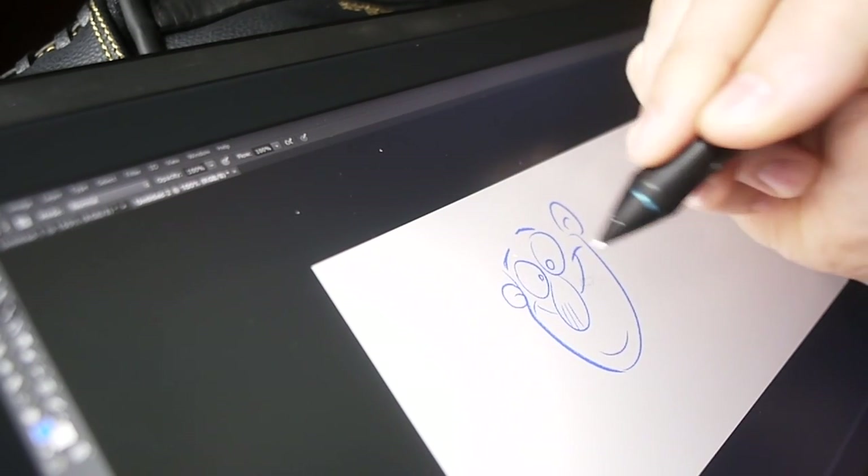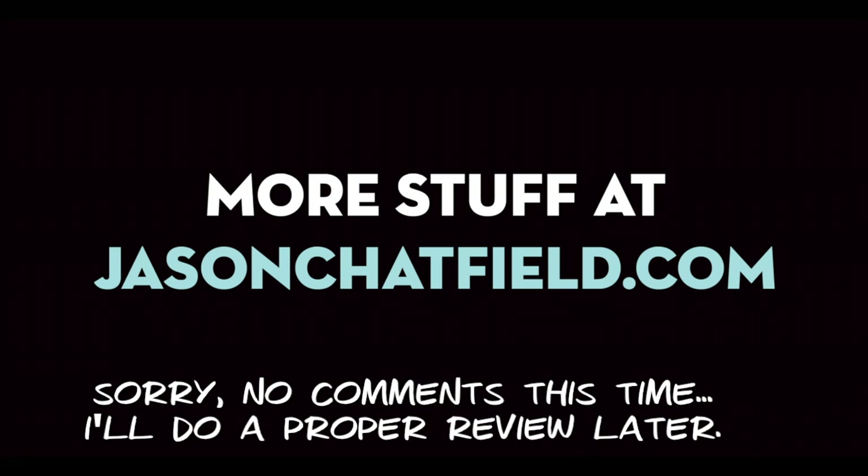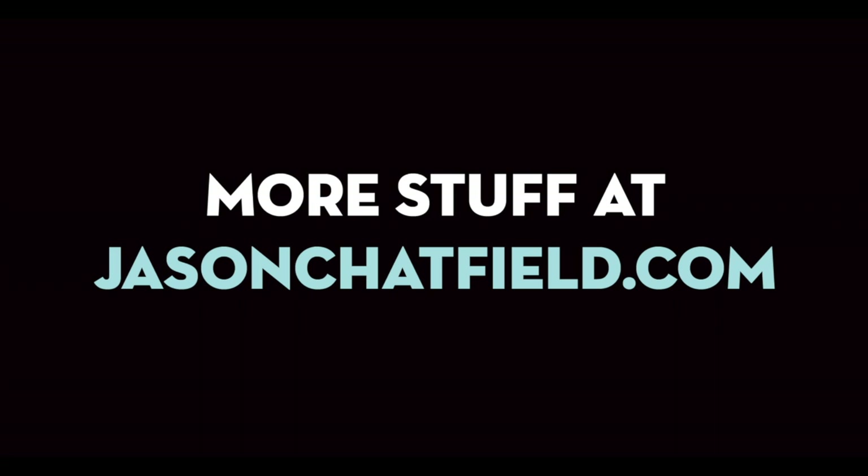We're going to release this on Wednesday — really hope you guys are there to see it. I'm going to turn comments off for this one because I don't know enough about it to answer all your questions. Last time I did that for the Cintiq Companion Hybrid, I got asked the same 12 questions 400 times. So if you have any questions, go to wacom.com. Thanks for watching, and I hope this helped some of you considering buying this product. Have fun. Happy drawing.